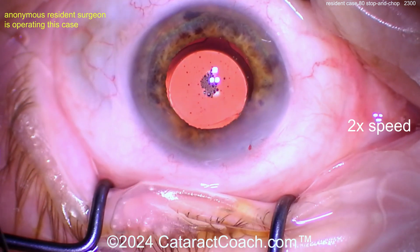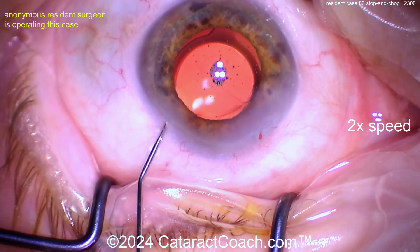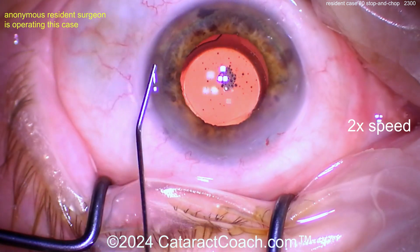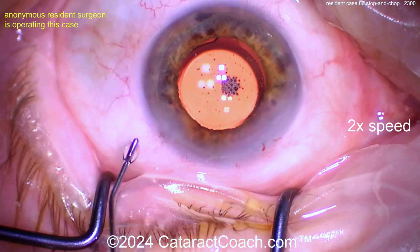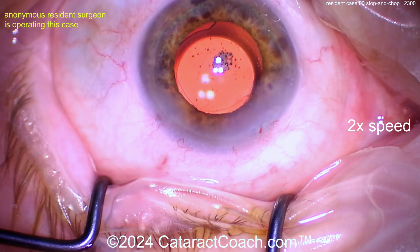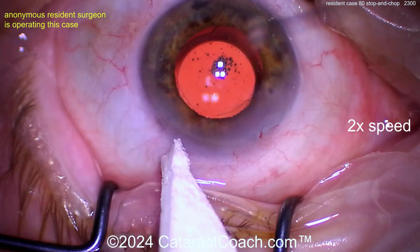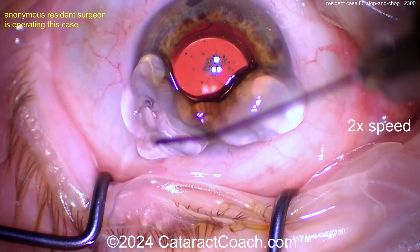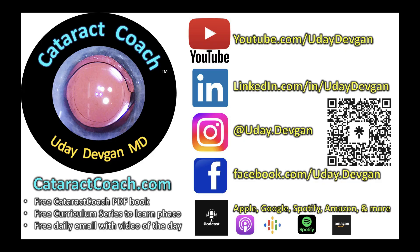If you've done 80 cases and you're in training, you need to know how to do a suture. That's my number one nitpick of the whole case. I told you at the beginning I didn't like your incision, and at the end it doesn't seal very well. Maybe you got lucky, but that hydration won't last forever. I'd put a suture in — leave a comment below: would you put a suture in, especially if you've done less than 100 cases? And remember, full teaching materials and curriculum series are at cataractcoach.com.